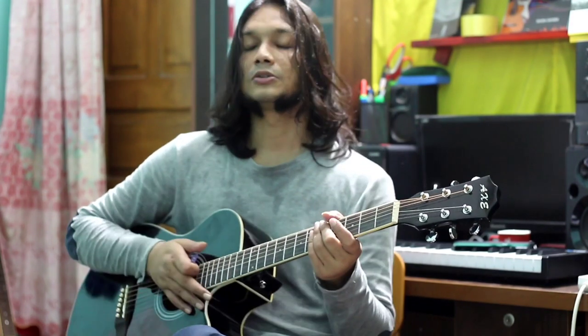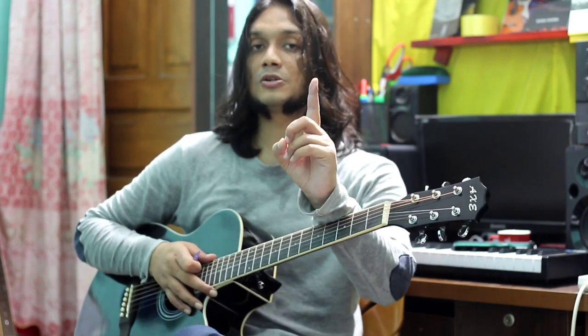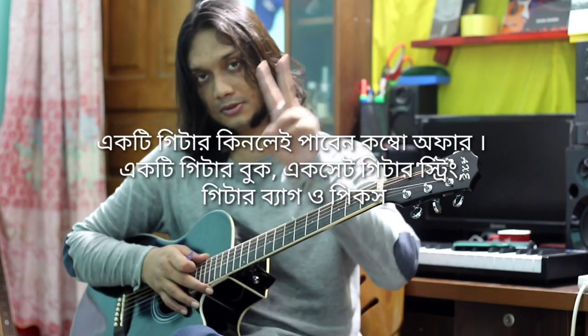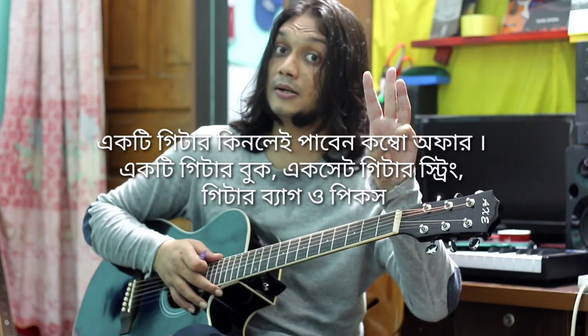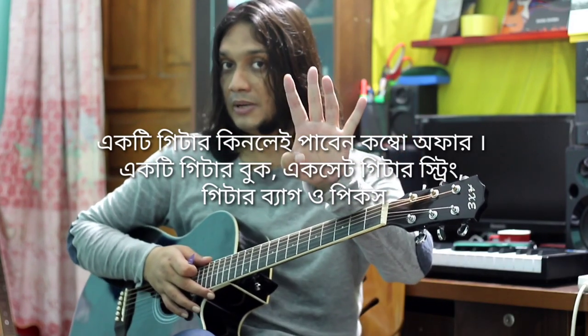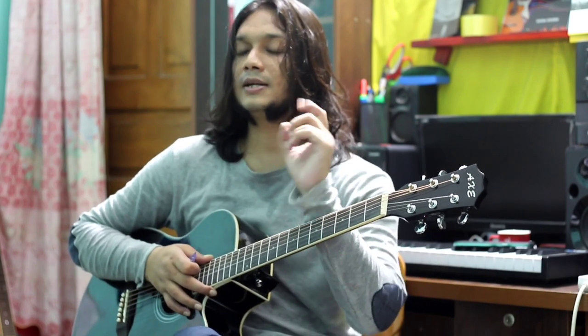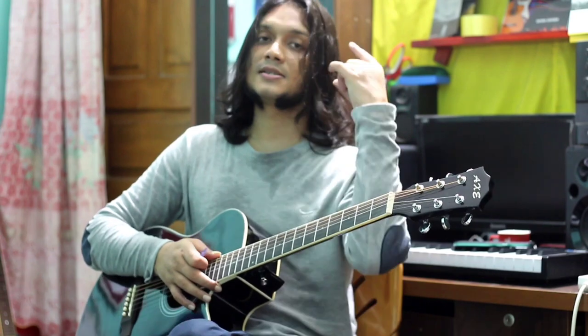So friends, you can call the guitarist number 12, and if you don't know, you will find the super combo offer. You can call the guitar book, you can call the guitar string, you can call the guitar bag, and you can pick the picks. If you want to call the guitar, you can call the guitar player. So friends, take care, keep going.